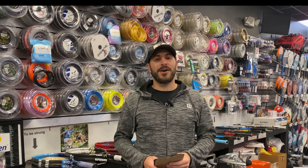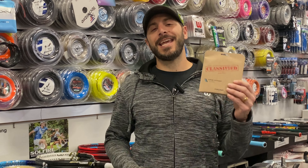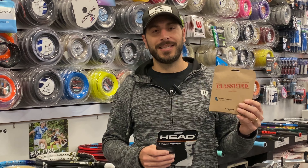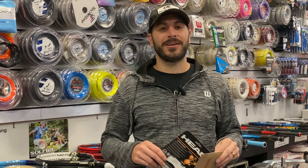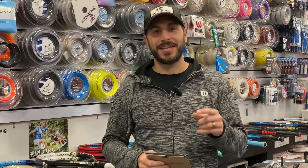Hey everyone, in this video we're going to do a full review of Head Hawk Power. We're going to walk you through everything about this string, how it plays, and whether it's the string for you. So stay tuned.